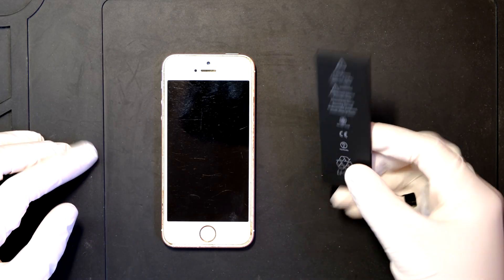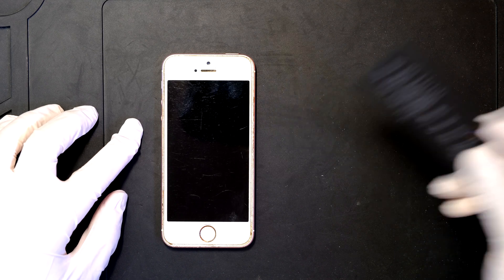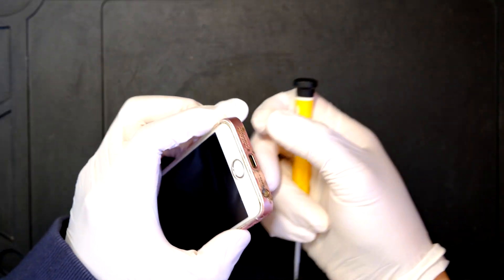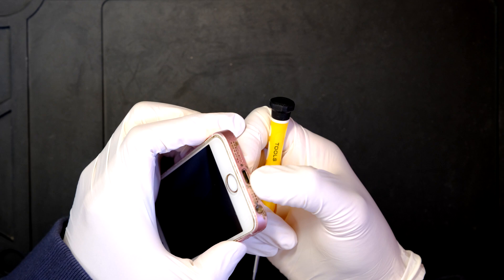I just received a new battery from Amazon and I'm going to replace the old one with this new one. First of all, you need a panel screwdriver to remove two screws in the bottom — one here and one here.